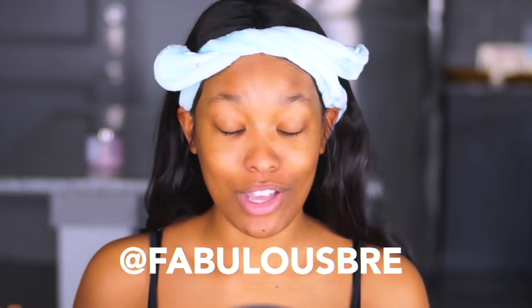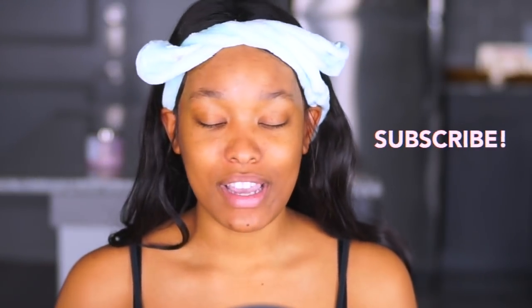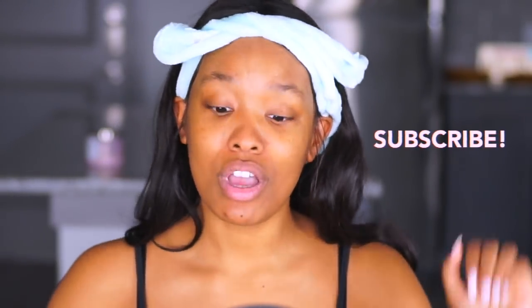All right y'all, so we're about to do a chit-chat get ready with me video. Sorry if you hear my washer in the background — I am drying some clothes. I kind of wanted to switch up the scene a little bit. I think I'm going to start doing my videos right here because I like to use the natural lighting, and just using my softbox lights. I'm still going to try to do different paper backgrounds, but I might just do everything right here because that other room is just so blah right now. I have to decorate it and get it looking like something, so until I do, I'm just gonna do my videos right here.